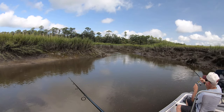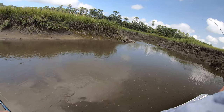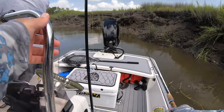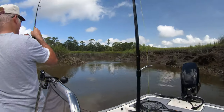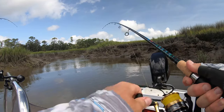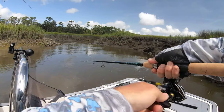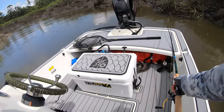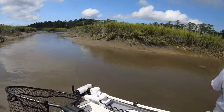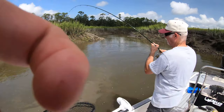Look here — keep it tight! Go ahead and stand up, come to the left front of the boat. There's a nice redfish — he's running at the boat. Keep doing what you're doing. There's a big proper redfish right there.